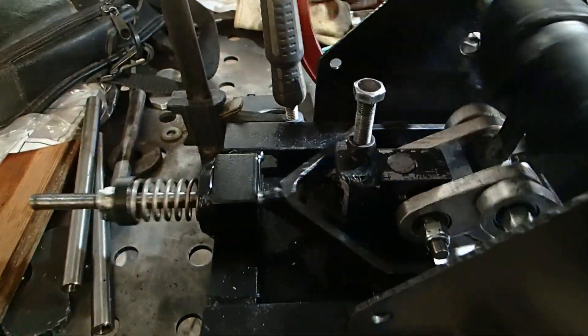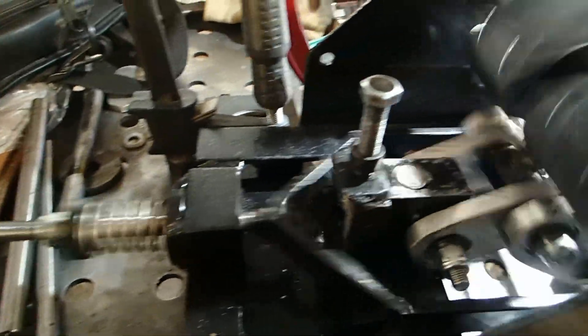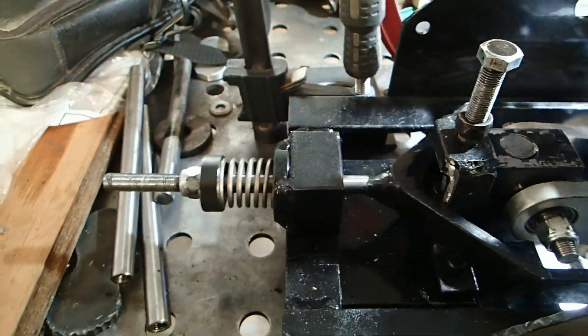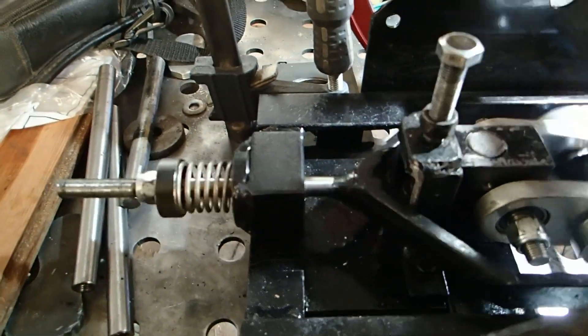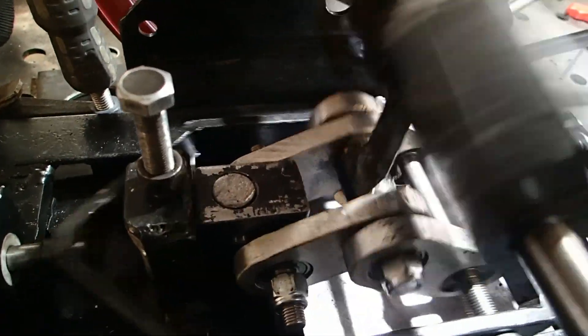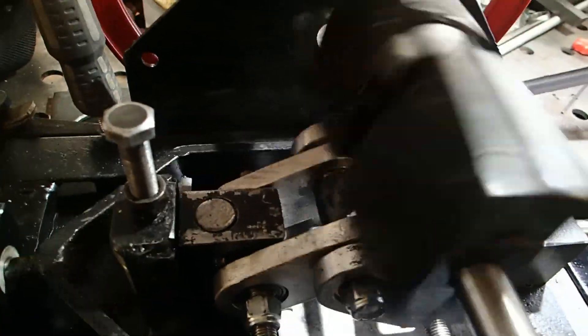Okay, here we are with it running. This is running right now at about 238 strokes per minute. You can see how quiet it is — almost the only noise you hear is the motor running.